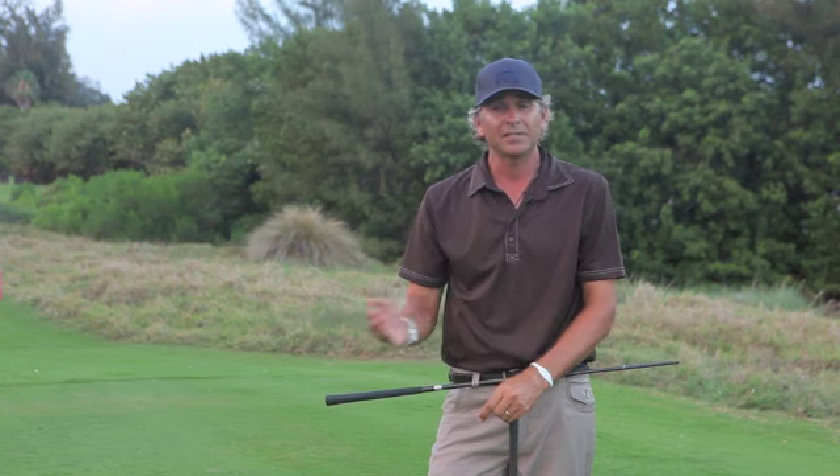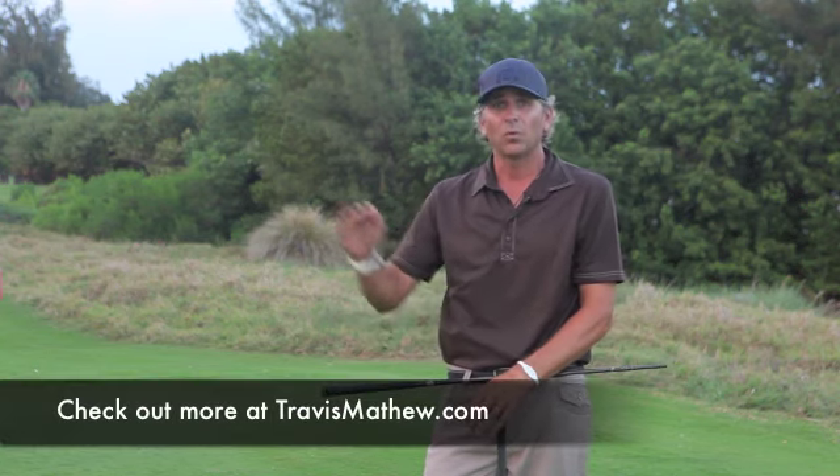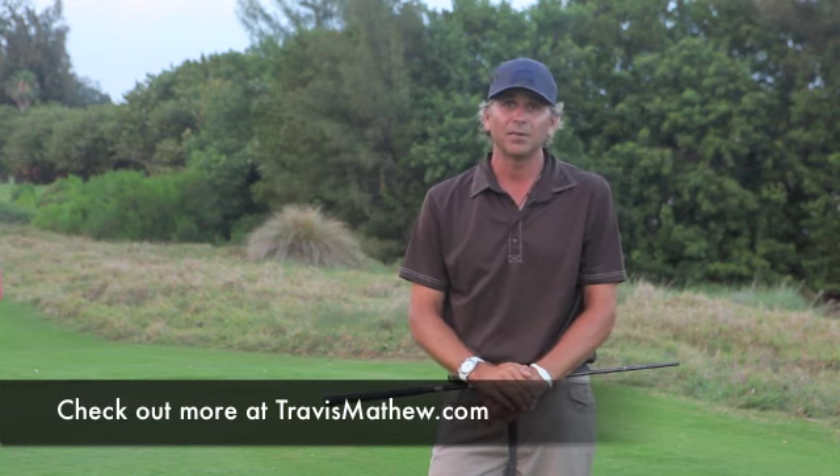This is something you can do in front of the TV when you're watching the Masters, and it's a great thing to do to warm up for the summer. Stay tuned to more TMTV.